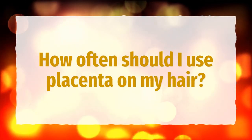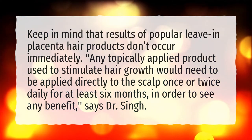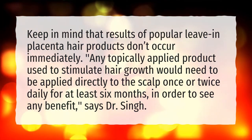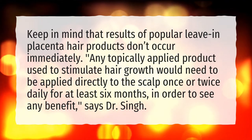How often should I use placenta on my hair? Keep in mind that results of popular leave-in placenta hair products don't occur immediately. Any topically applied product used to stimulate hair growth would need to be applied directly to the scalp once or twice daily for at least six months in order to see any benefit, says Dr. Singh.